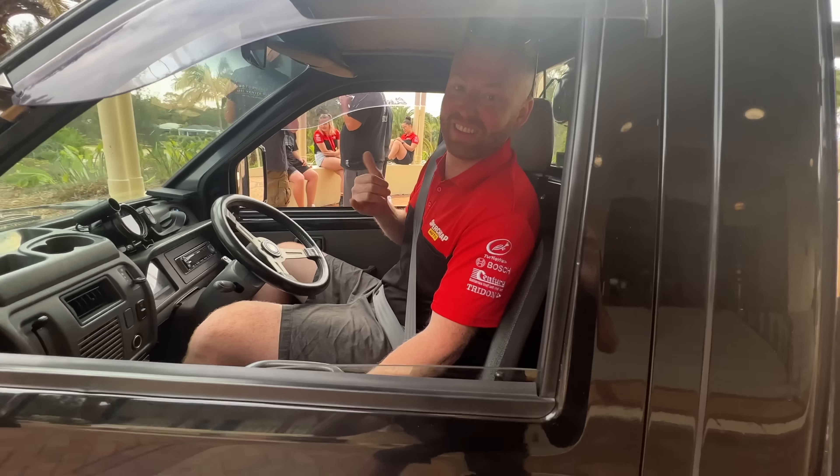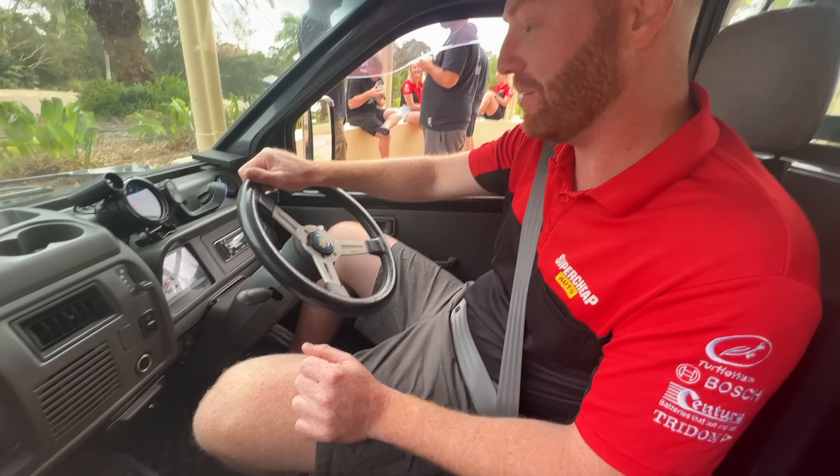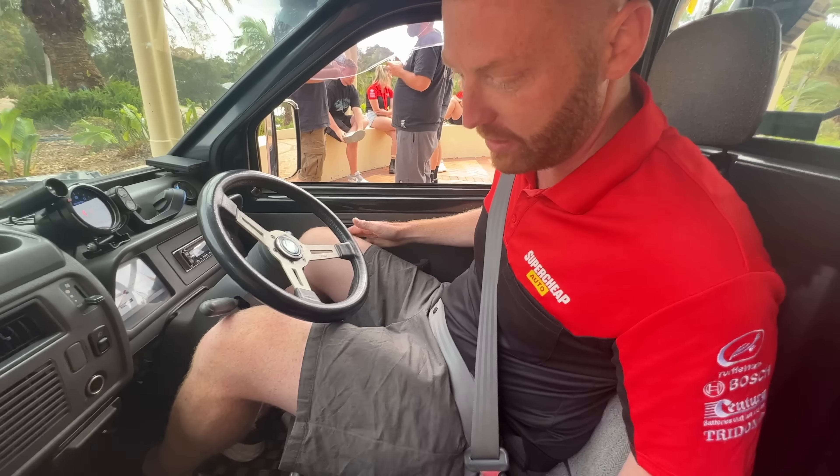Everyone, this is Reece from Super Cheap Auto. He's the one that pretty much - amongst everyone else - kind of makes the ad happen. The midget - what do you think? Man, this thing's awesome. I'm amazed I fit in it. I've never sat in a one-seated car before and had a Japanese toll thingy talk to me. It's amazing.